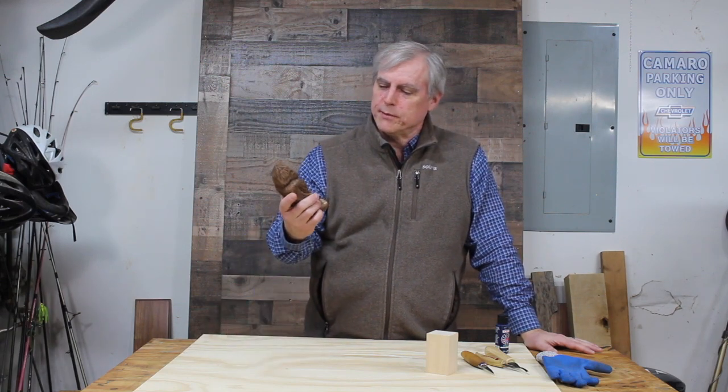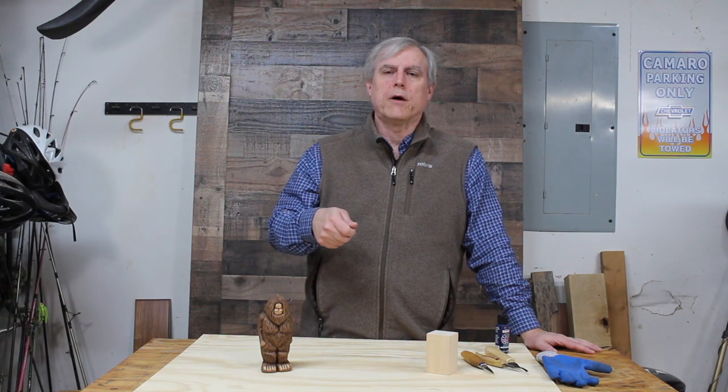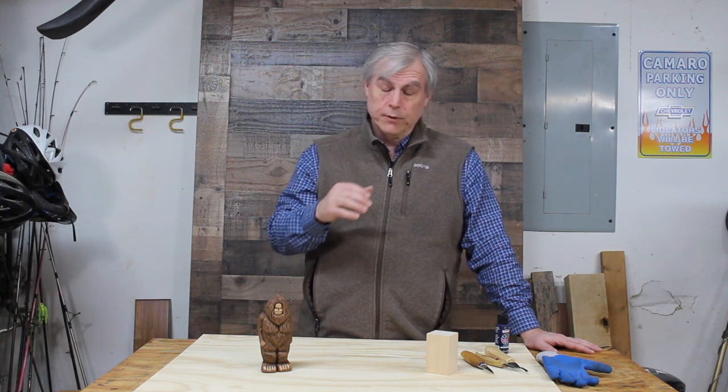Hey guys, welcome back to Four Oaks Crafts. Today I've got another video on carving Bigfoot. Some of you know I've been doing carving for the last two or three years. A lot of what I do is carving stirring spoons, coffee scoops, spatulas — that kind of thing. I'm working on a free ebook coming out this quarter that'll be available to everybody and will cover some of that kind of carving.